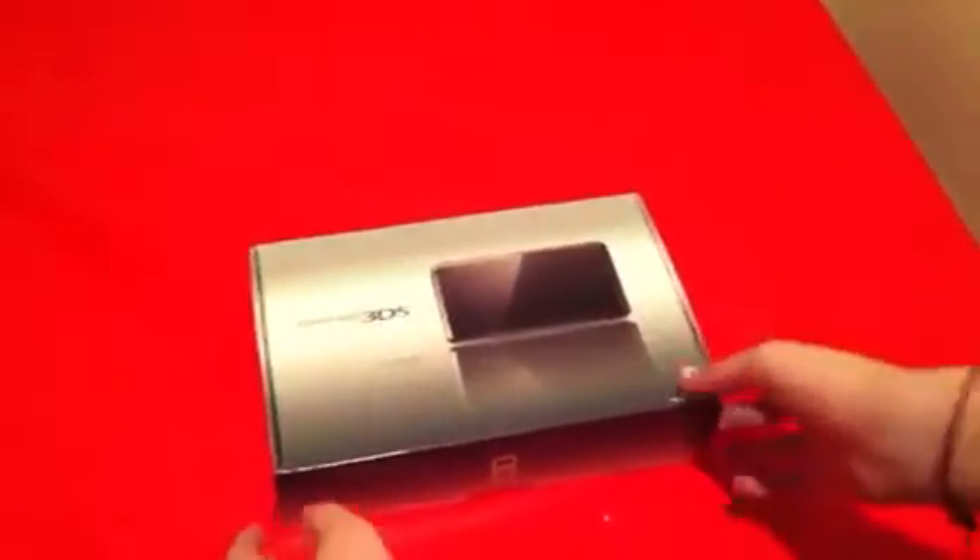Hello viewers, say hello to my hand. The NinjaLayer29 here — we're going to unbox a black 3DS, because blue is dumb.